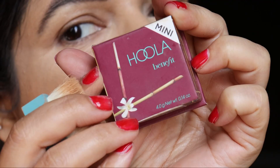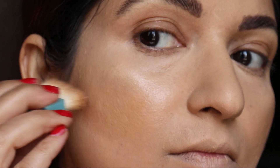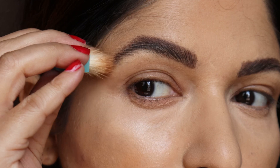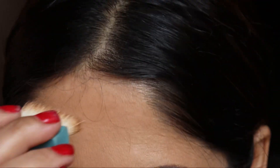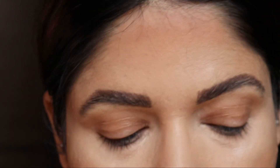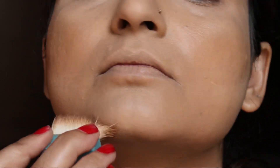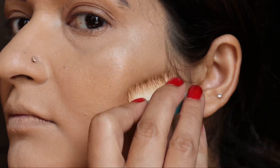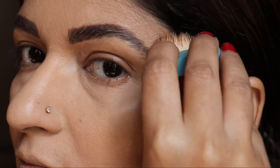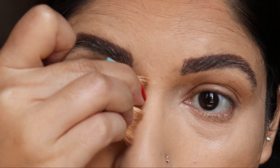Here is another product from Benefit — this is the Hoola Benefit bronzer. I use it for contouring. The color is quite rich, so please check out the areas just to bring that shadow effect on the face, which really looks quite nice and gives a chiseled appearance. The color payoff is really, really good, but make sure you are blending out really well. Different areas need to be blended in different directions.